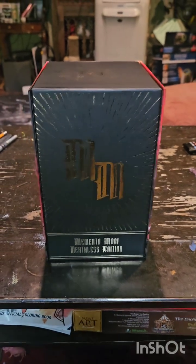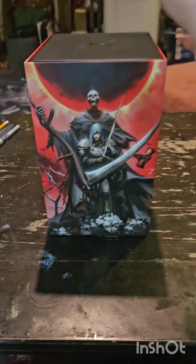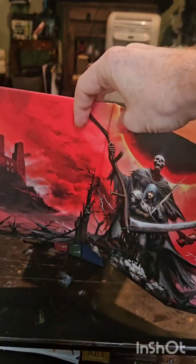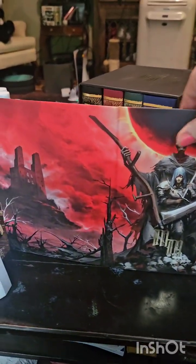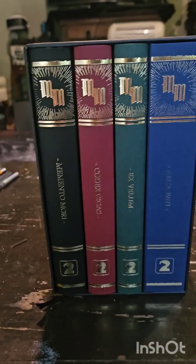We've got the whole book slipcase here, almost like a DVD case — the extended edition Lord of the Rings kind of thing. We've got the Memento Mori art here, which is magnetized onto the case. And this is of course my GM screen with a pretty awesome bit of art.